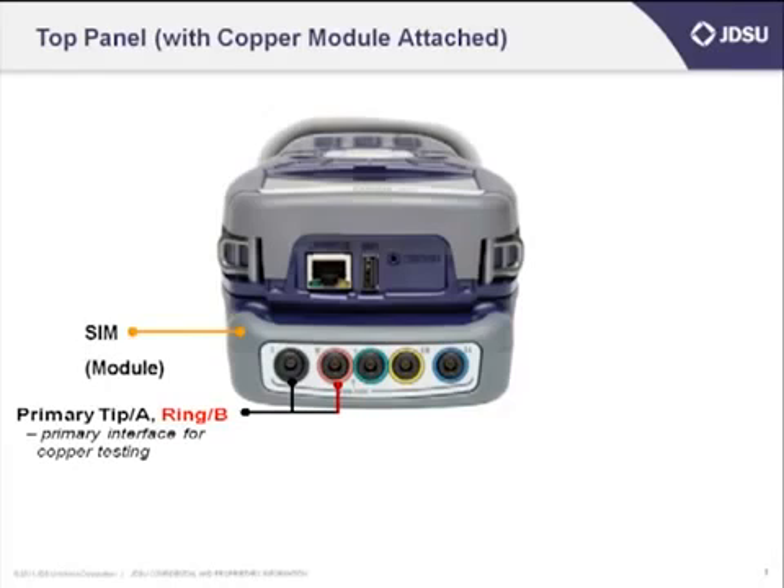You can tell it's copper by the connectors located on the bottom. You have primary tip and ring, or A and B, depending upon the region of the world you're in. Those are black and red. Green is ground. Secondary tip and ring are blue and yellow.